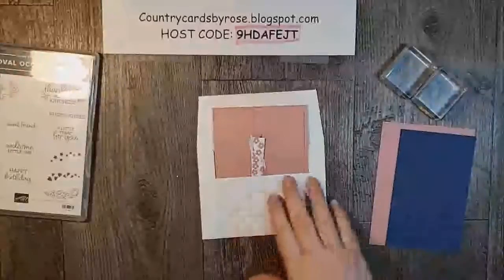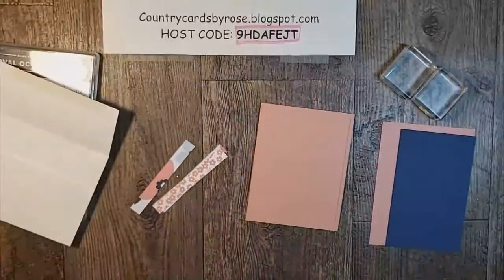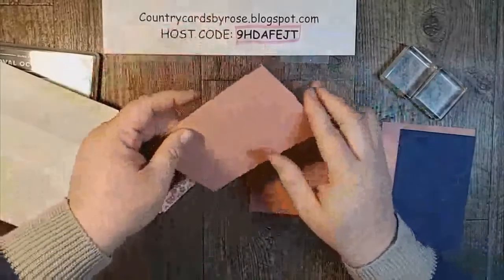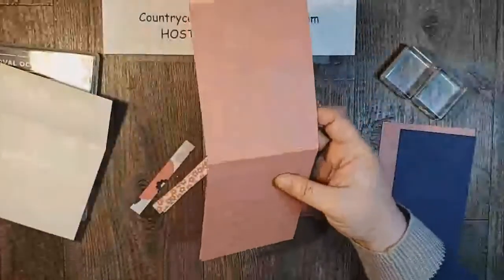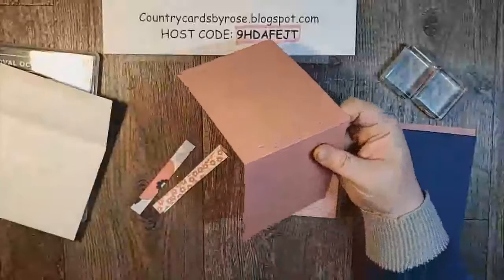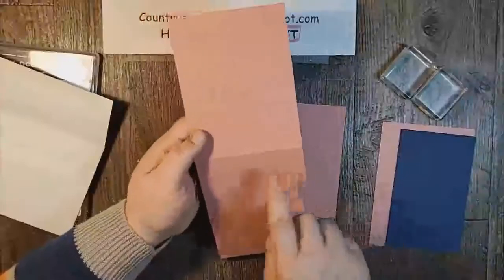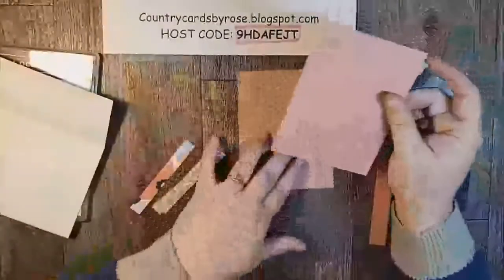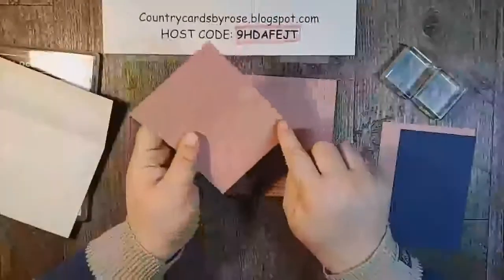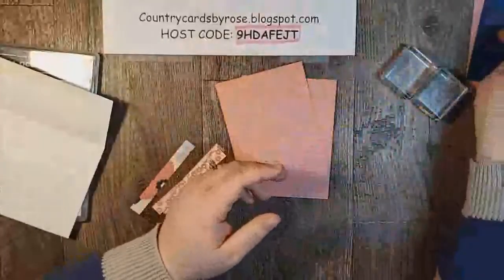I've got a couple pieces of paper cut here. So you can see in my kit, I've got a card base — this is in Rococo Rose. This is a half a sheet of card stock the tall way, so this is a tall card. It's four and a quarter inches wide by 11 inches tall, and then I scored it at five and a half and folded and creased it. I've got another piece of Rococo Rose that is four inches by five and a quarter, and then I've got some scraps that we'll be doing some fun stuff with.